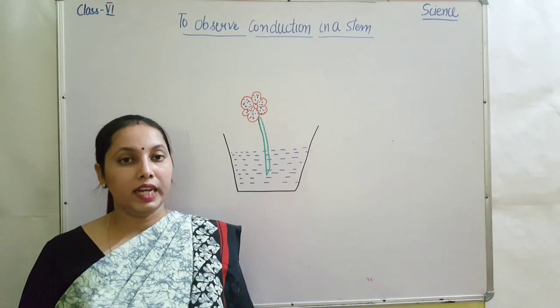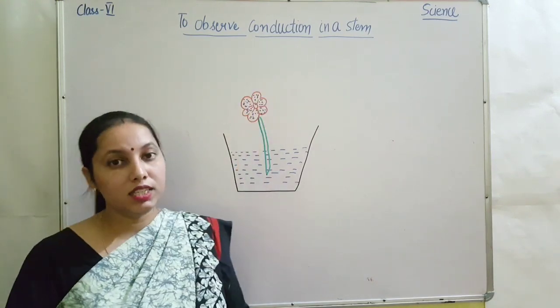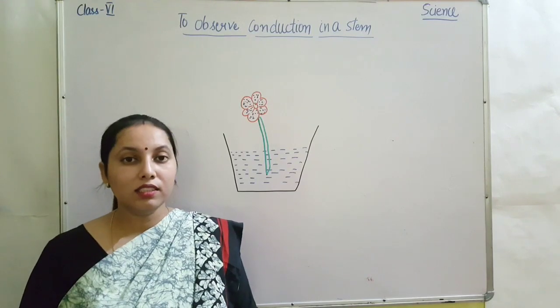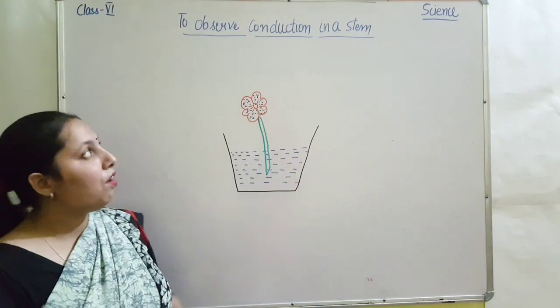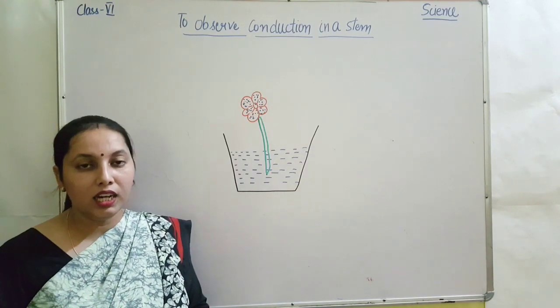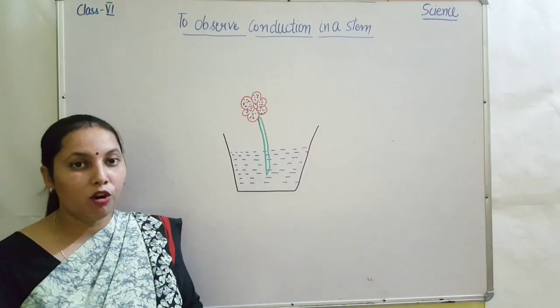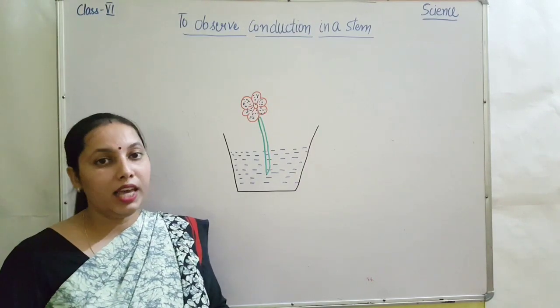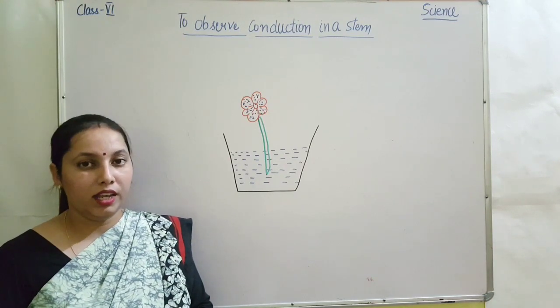Today we will discuss one activity — to observe the conduction in a stem. For this activity, you need a flower that is white in color, some water, and some ink. You can take any colored ink. Here I have taken blue color ink.